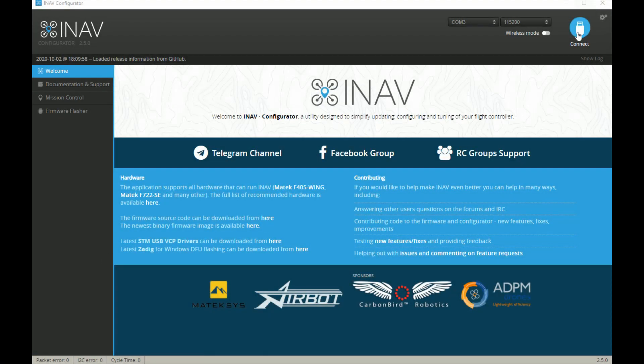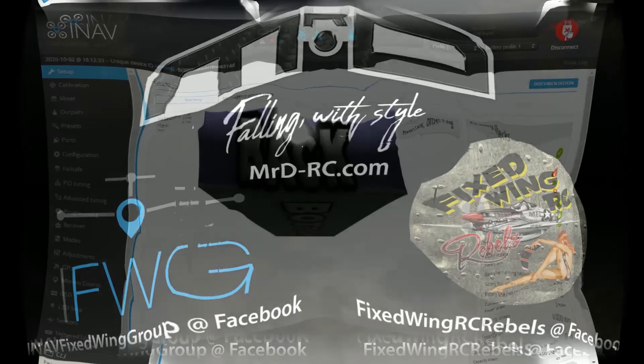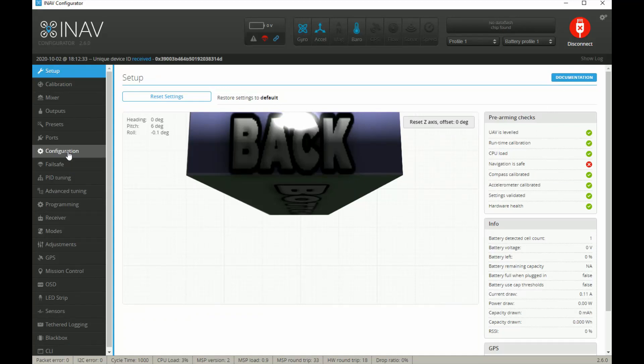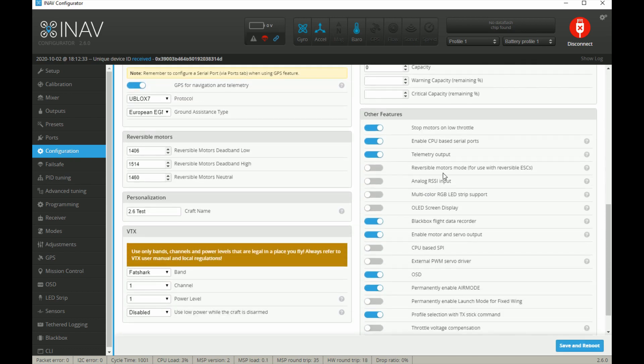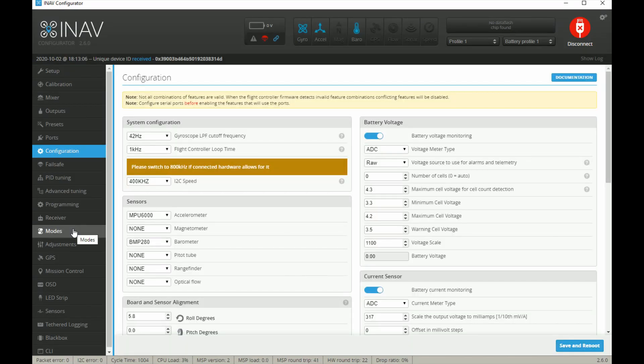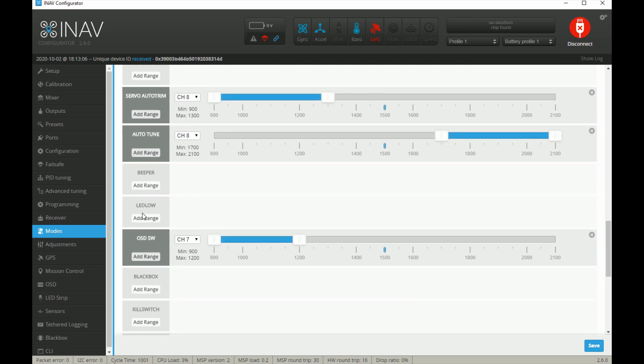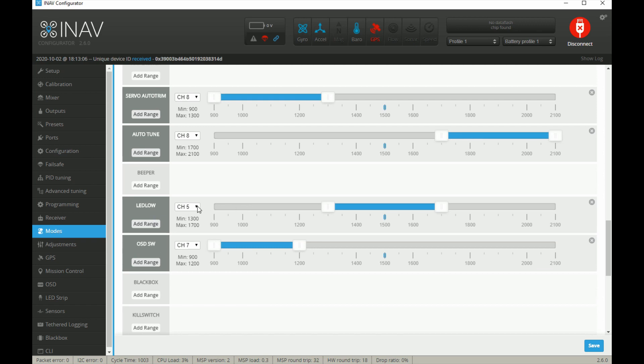In iNav — we're now on iNav 2.6 — first connect, then head into Configuration. Down here you should find RGB LED support; you need to turn that on. It was the same in older versions. Save and reboot. Then head into the Modes page where you'll find LED Low, which lets you add a switch so the LEDs are switched off when active. We don't need that — they can be on all the time.